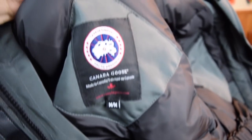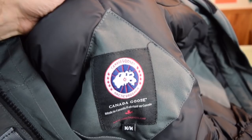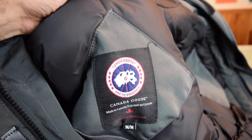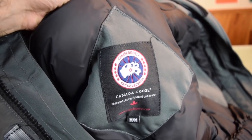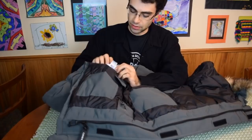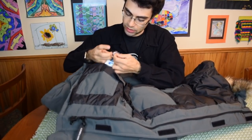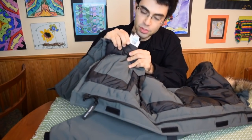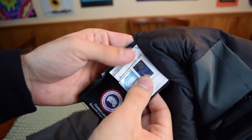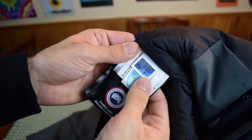Look at this back tag — that looks pretty poorly constructed, with stitching errors up here. And then look over here — these are the pouches where the tags are supposed to be. You'll see these in new coats. First of all, this tag isn't even flush with the other tag, if you can see that — it kind of overlaps there.